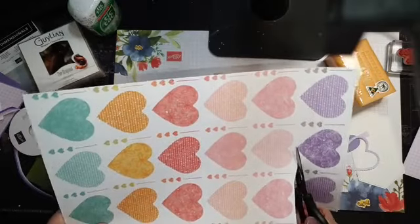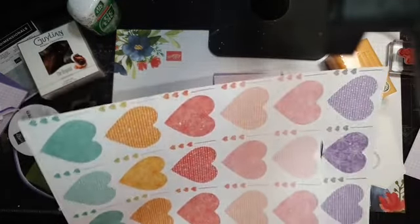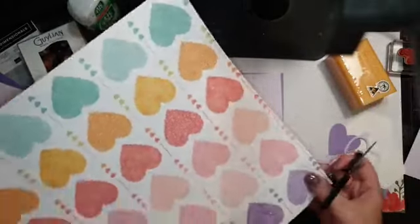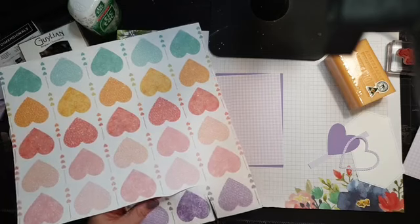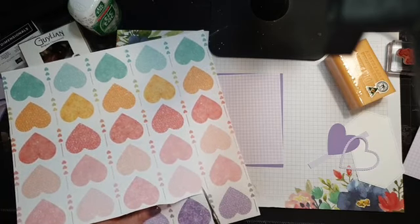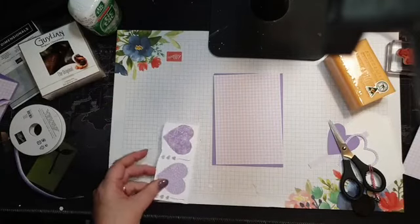You could make a few of these in different colors and have them ready to go as gifts — a nice teacher's gift or a little birthday gift. You know, when a friend's birthday comes up, if you have these on hand, perfect.